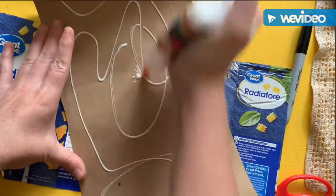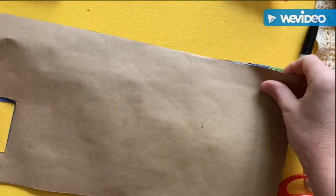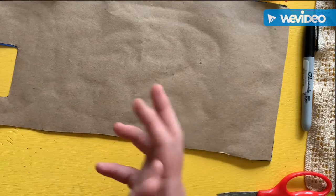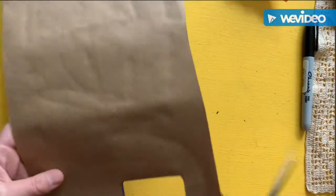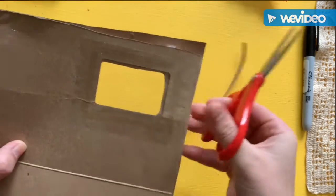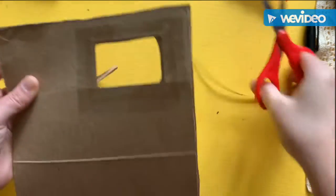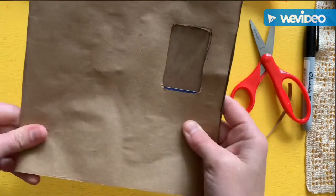The next step is to just glue that paper to the outside of your cardboard. The best cardboard is thin cardboard, like from a macaroni and cheese box — just find a piece that's the right size. Mine's a little bit crooked, so I'm going to straighten that up, and then I've got a nice art journal.